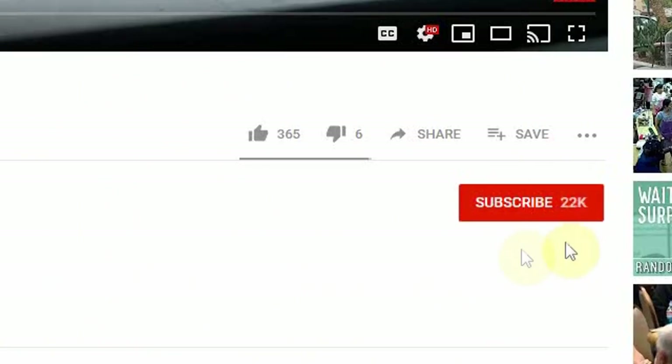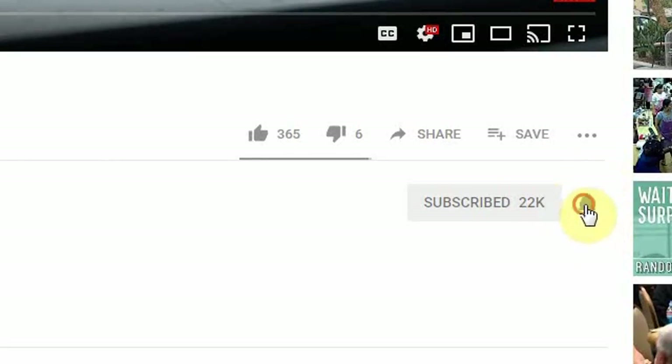Hey guys, if you're new here, welcome! We have a lot of fun here. Smash that subscribe button down below and turn on your bell notifications so when fresh content comes out, you're the first to know.